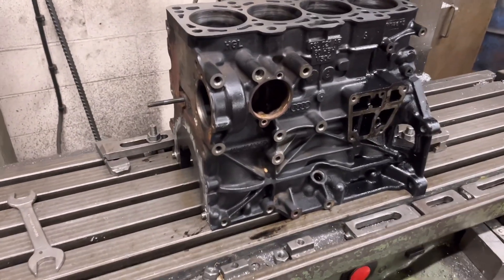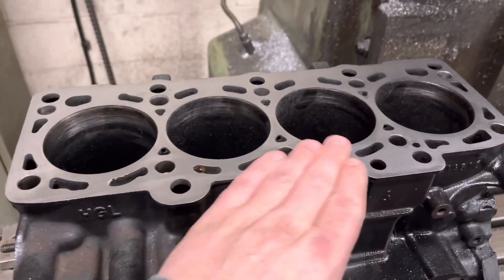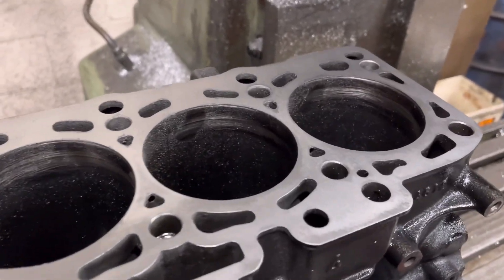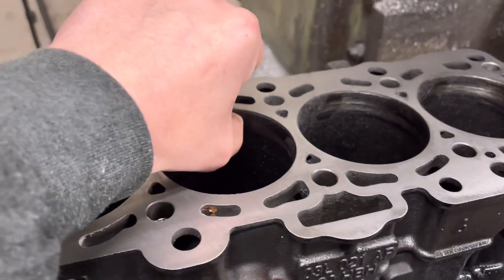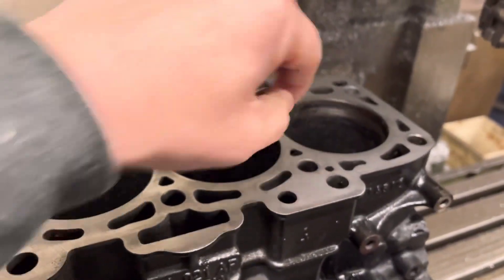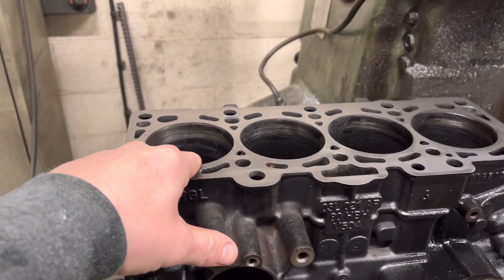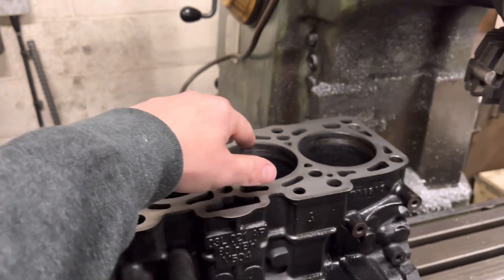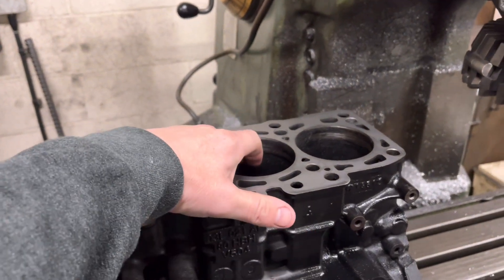What I've found is I've just refaced the block face — took a 3 thou cut as normal and it has cleaned. But the bores, if you can see in there, they don't look too good. There's a big old lip on three of them. This one's not too bad, but I've measured them and you've got about 2 to 3 thou wear in these two bores. You've got a couple of thou all the way up until under this little lip and then you've got about 5 to 6 thou there.